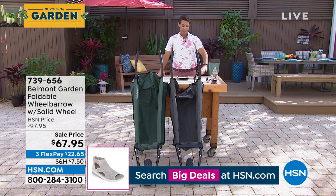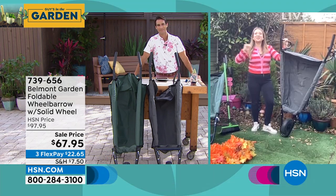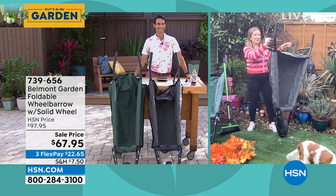I'd love to go ahead and bring in our guest. Lorna Coe is joining us here this morning. Hi Lorna, how are you? Great to see you. Welcome to my garden in London, and I'm loving your shirt, Ty, by the way.